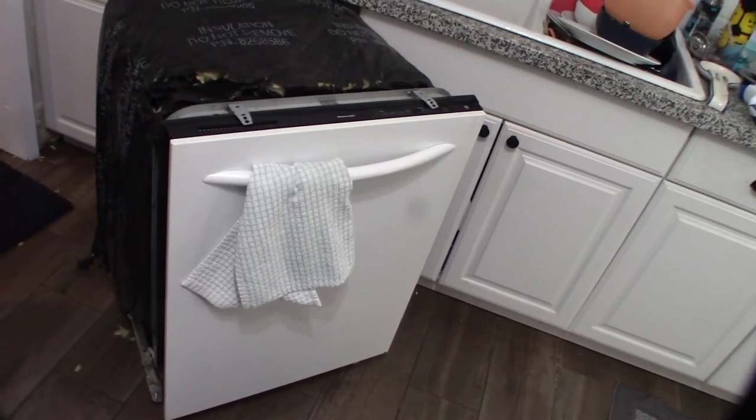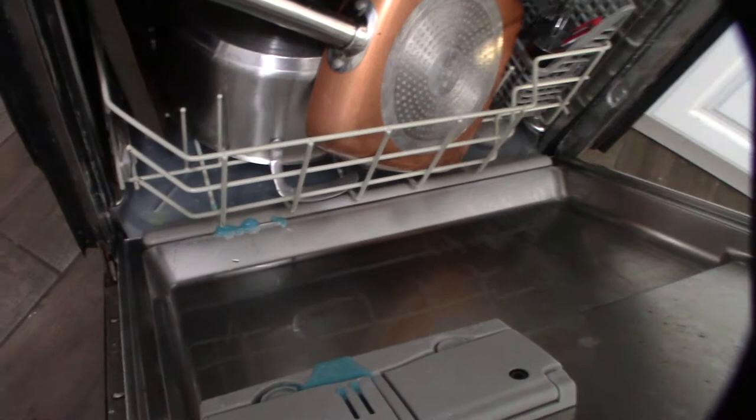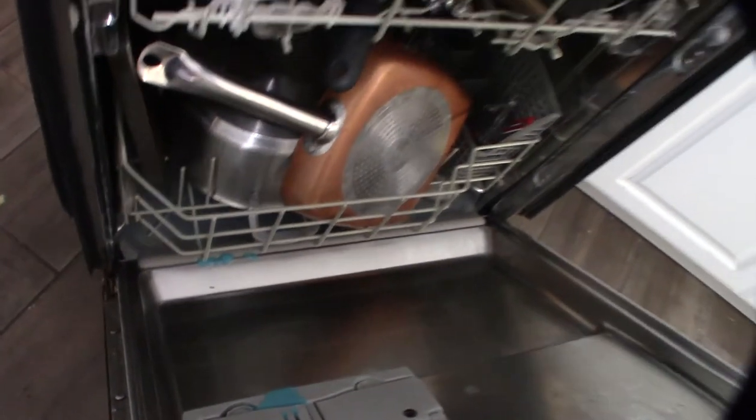I need to get the cover off — just a couple of screws. It seems like it stopped mid-cycle because there's water at the bottom. I'll take those screws off and hopefully get this thing working again.